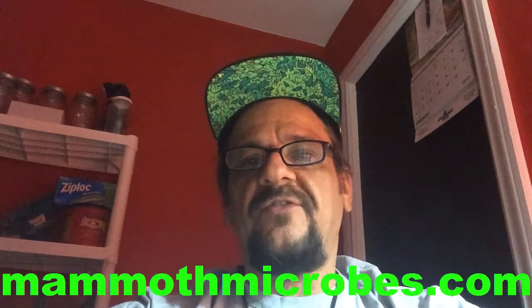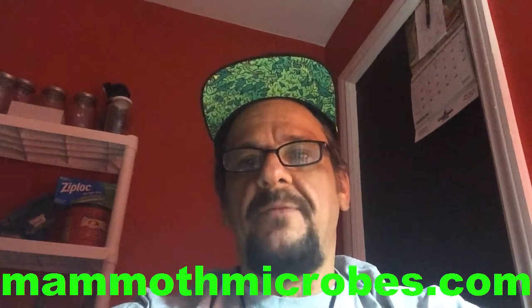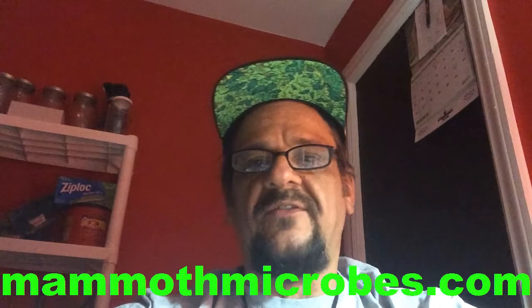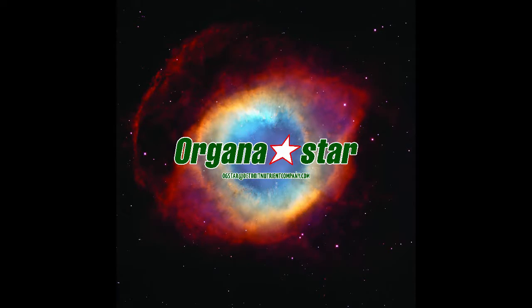So please make sure you go to mammothmicrobes.com and check out the application chart for living or super soils as they call it. Thank you.